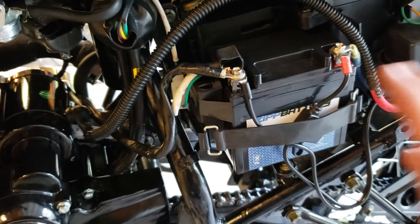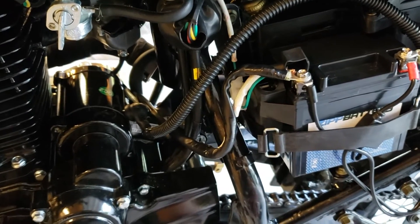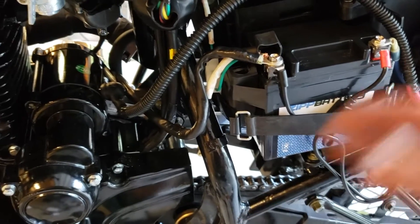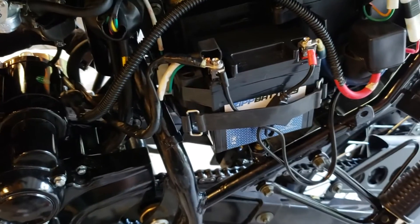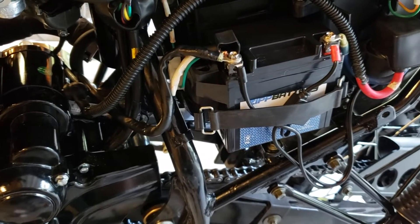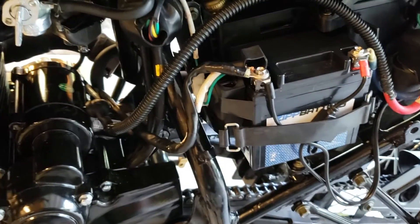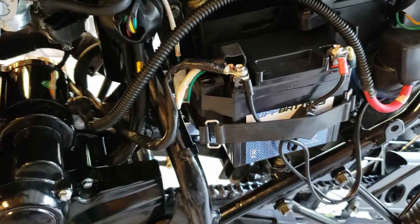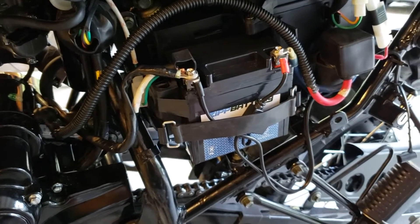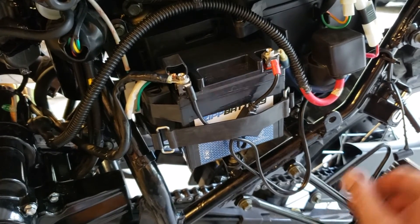This should help with quicker starts, transferring all that energy from the new more powerful battery to the starter more effectively. One thing I noticed about this bike is the starter wasn't always fully engaging — didn't seem like it was getting enough power. This is a popular upgrade for the Hawk because they cut corners on wiring size and battery quality — that's what you get with a thousand-dollar motorcycle. Hopefully this helps you out. Like it if it helped, leave a comment if you have a question, subscribe for more, and we'll see you next time.